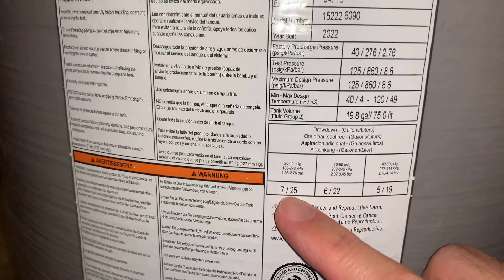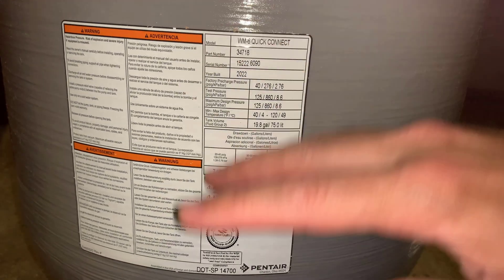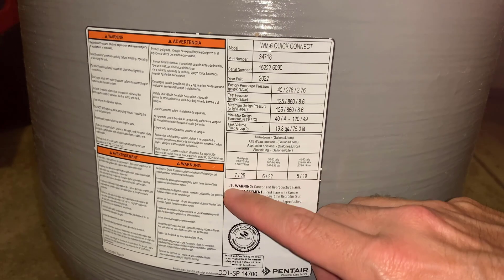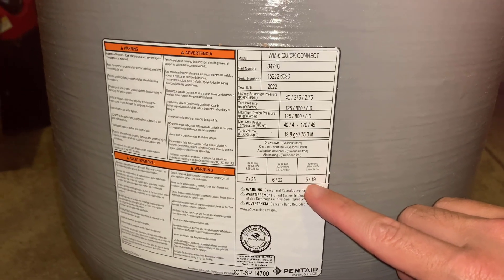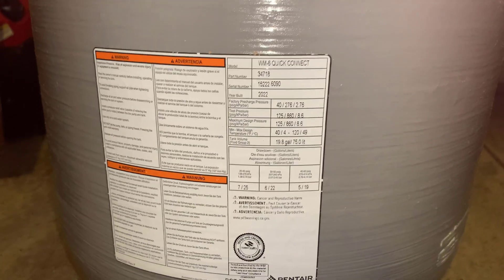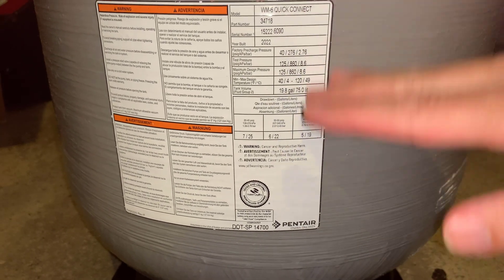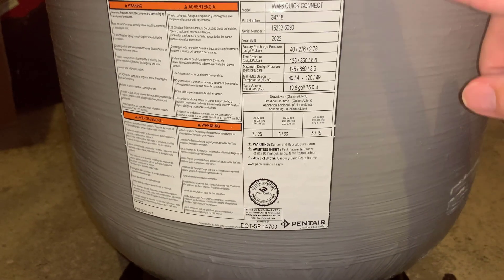Even though this is a 20-gallon tank, part of that is filled up with the air bladder. So water comes in and it pushes on the air bladder, then it goes down when you use the water at your faucet. So if you have a higher pressure, it's going to squeeze that air more, and overall you're not going to have as much capacity for how much water actually goes in and out as it's being cycled in pressure, because you're squeezing a lot of that air out.